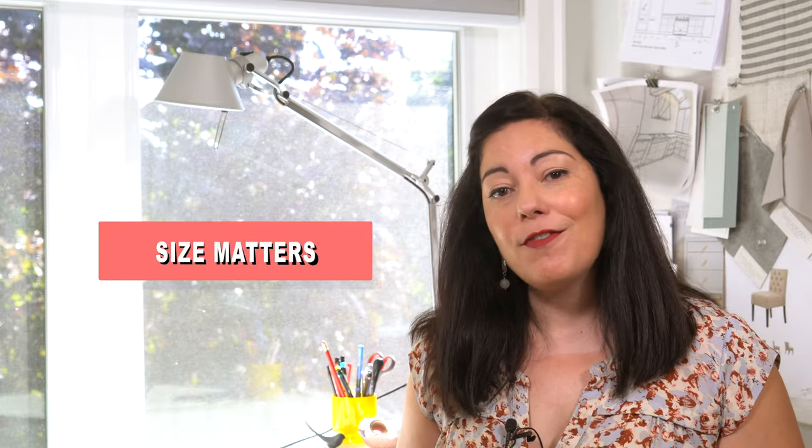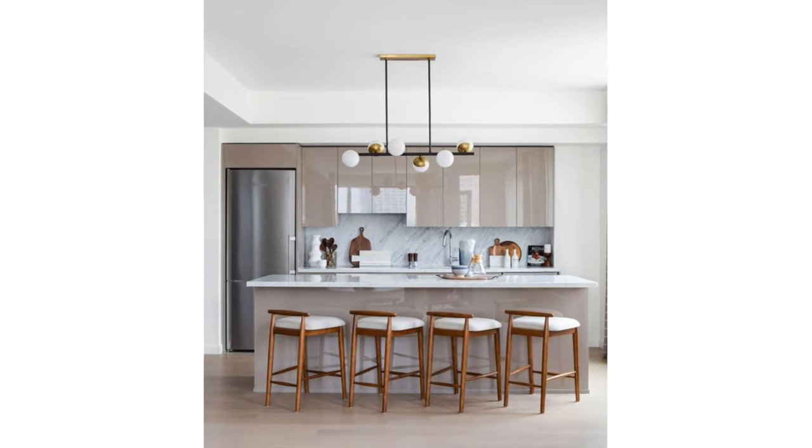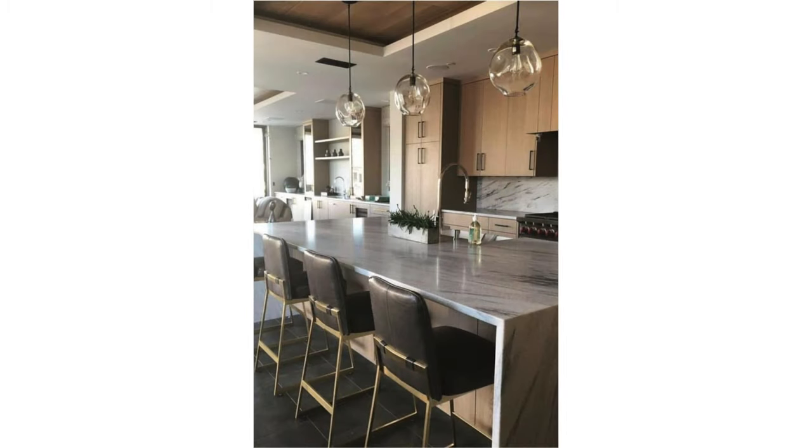The next thing to consider is the size of the fixture itself and how many fixtures you'll want to hang above the island — and yes, more math. If your fixture is quite large, then maybe one is all you need. Consider its visual weight as well as its actual measurements in determining if one fixture is sufficient. A large, solid-looking fixture is a great way to create a dramatic element in your kitchen and you won't need more than one to do that. If you'd prefer something more subtle, consider small clear fixtures that cast a small spotlight on the island surface — these small pendants are usually no bigger than eight to ten inches in diameter.